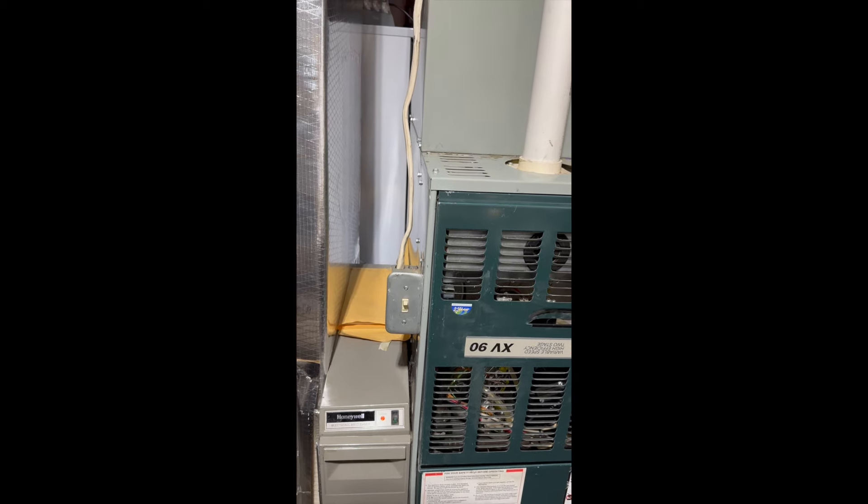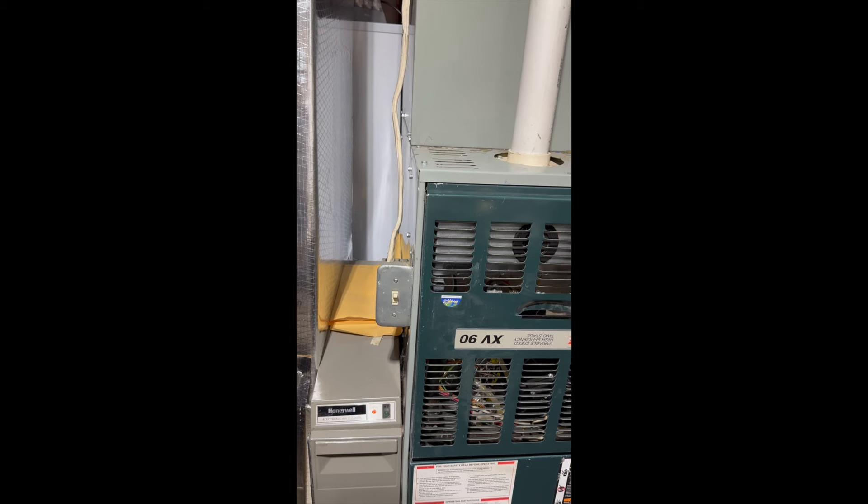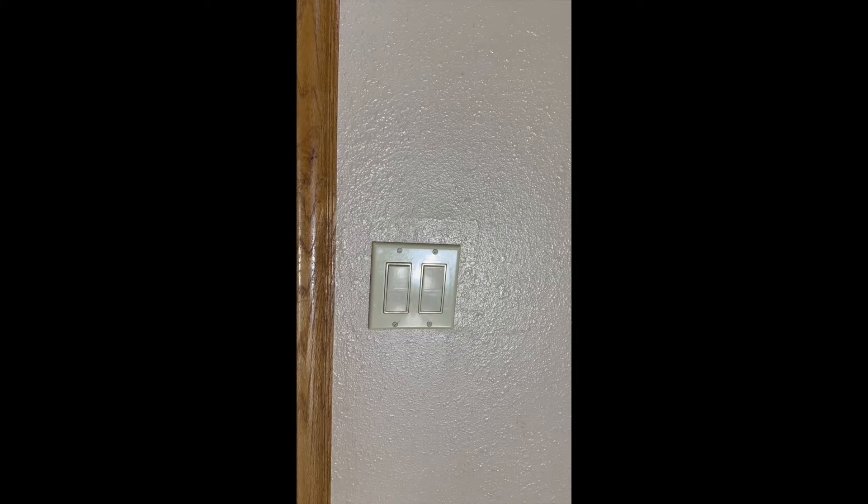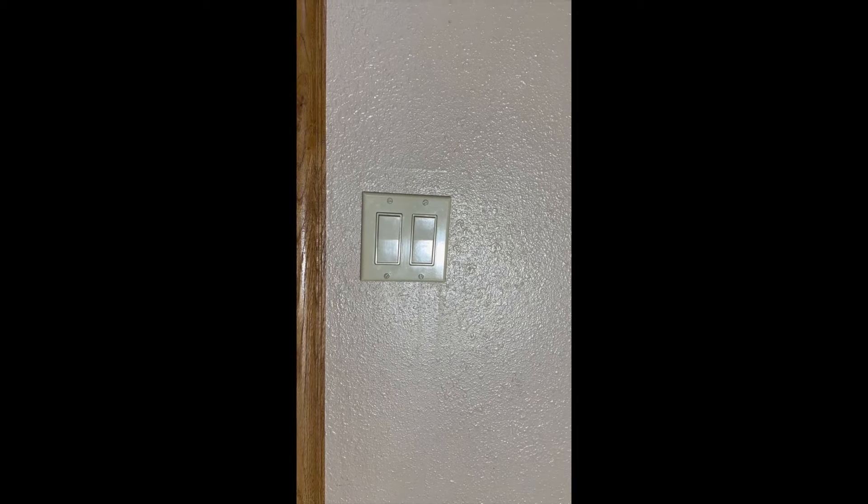There's a switch on the side — see that switch? Up is on, down is off. It should be up. Sometimes when you go into the furnace room there'll be two switches on the wall: one switch will turn on a light in the room, but the other one could be the furnace switch. Sometimes it's set up this way, so make sure that switch is on.